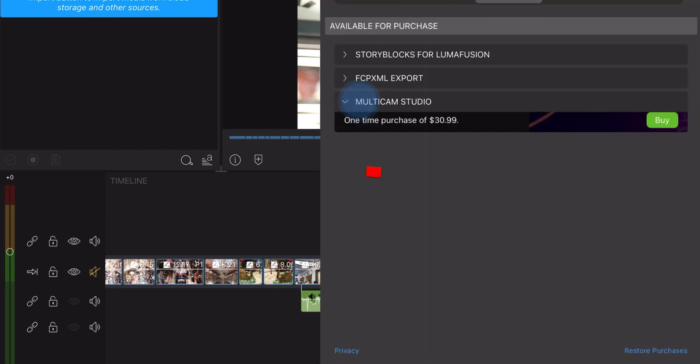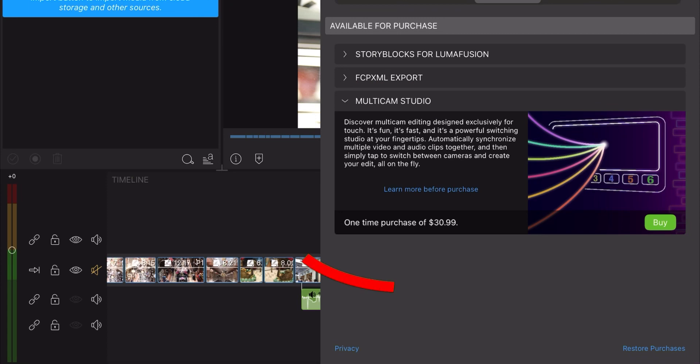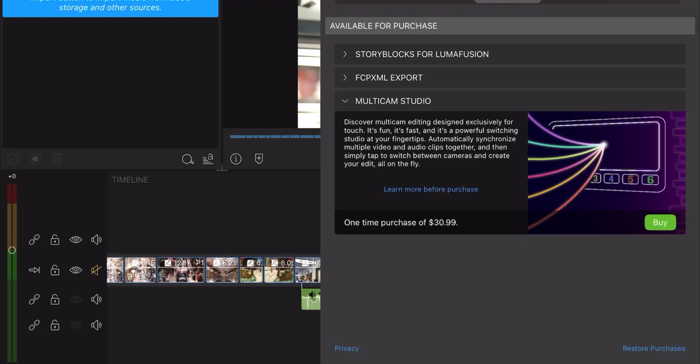What's new in this version is the add-on called Multi-Cam Studio. For me, I have to pay 30 Australian dollars — around 20 USD — to use the multi-cam feature. I'll do a review of this later, but it might not be the right decision for everyone.